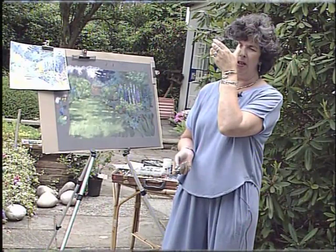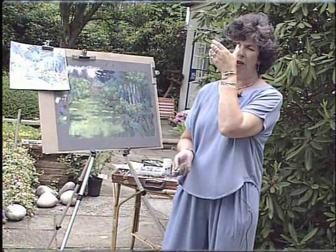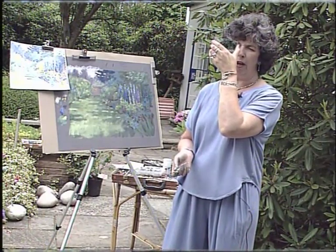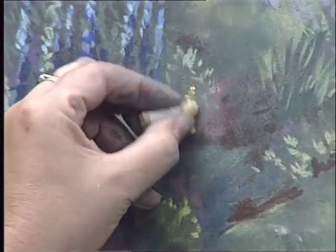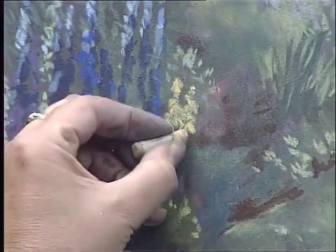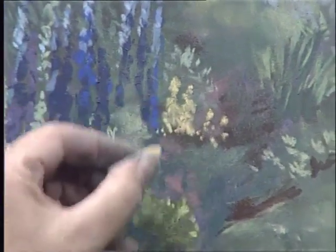I think my trees in the background are a little bit dark — the fir tree. And I need some touches of warmer colour on the tall leaves in the foreground. I'm going to put in some yellow flowers here, just dots and dashes of colour, peeping up behind the shrubbery.